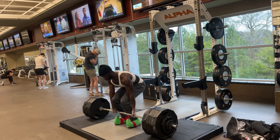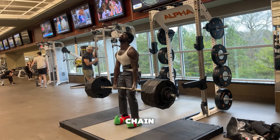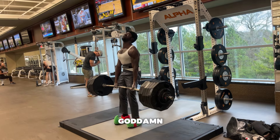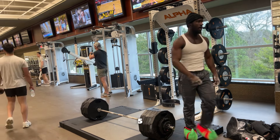For the second strength exercise, which is a hinge movement, it's going to target the posterior chain — your glutes, hamstrings, and all that. I love a conventional deadlift. Same thing: two to four sets, three to five reps.